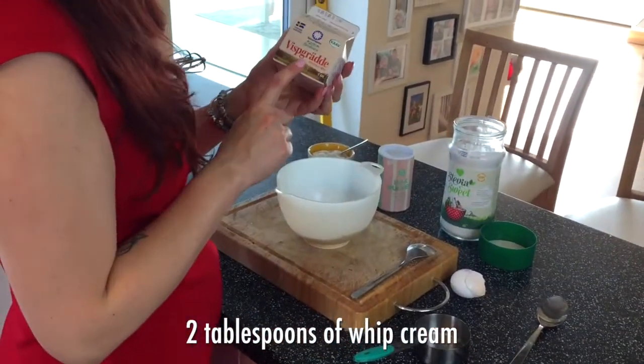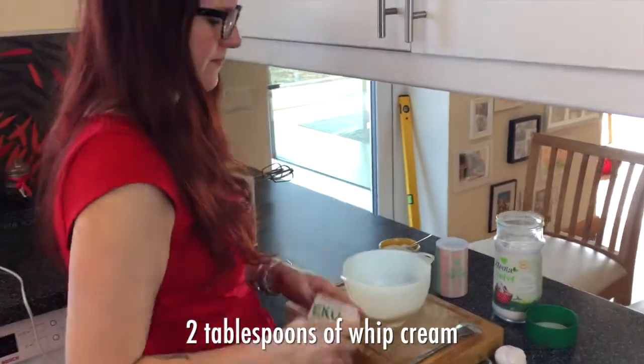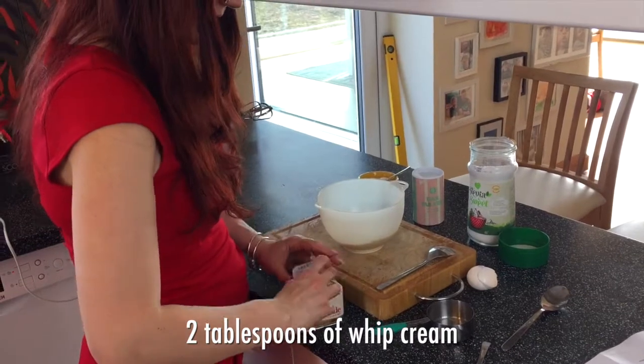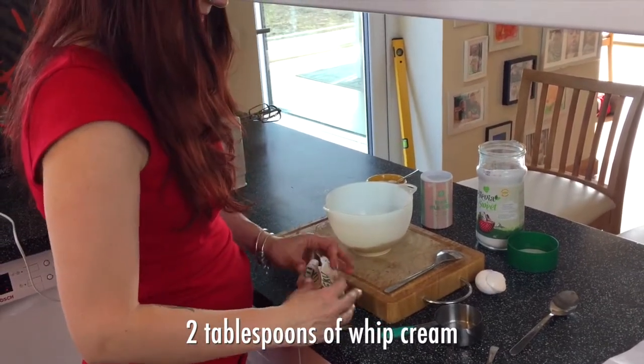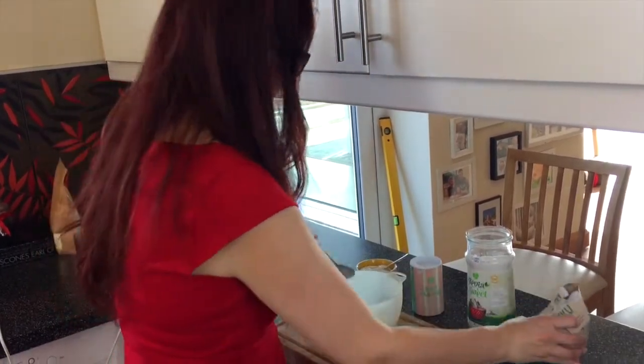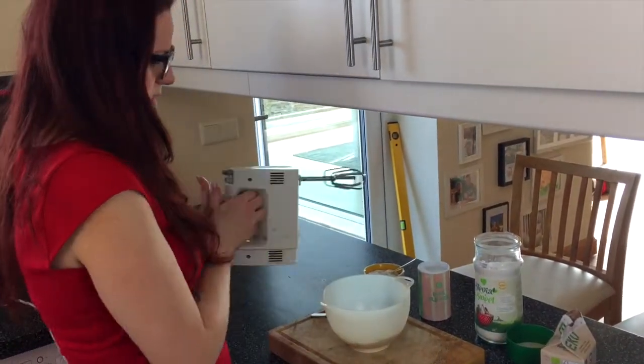The secret ingredient is whipped cream. I think this is what makes it not taste like almond flour. I usually use two tablespoons. Now you just mix everything together.